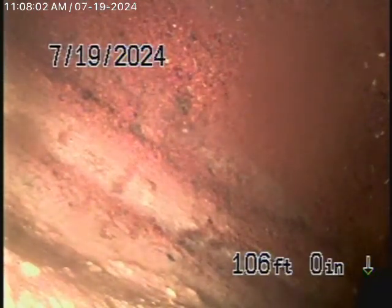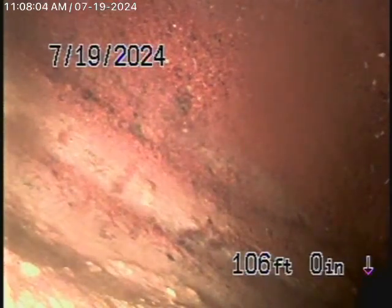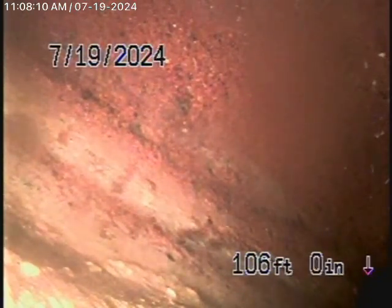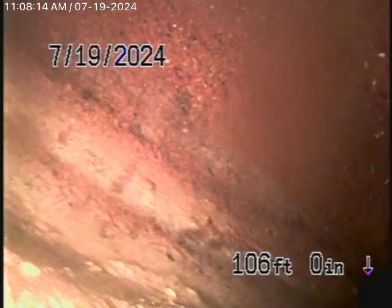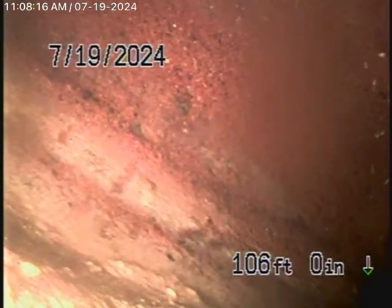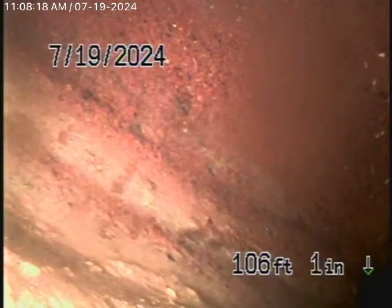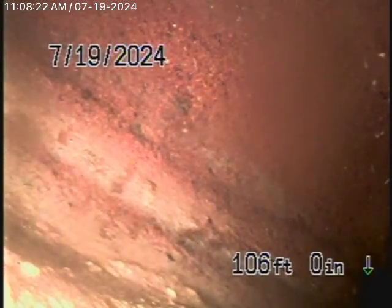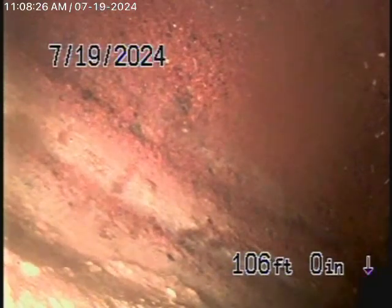The line actually goes to Levita Terrace, and it appears it probably connects with the house next door on the north side — though I can't confirm that 100%, as I don't have permission to go onto the neighboring property. We have our camera in the line all the way out to the city connection on Levita Terrace. We're going to bring the camera back now — there's the city sewer.